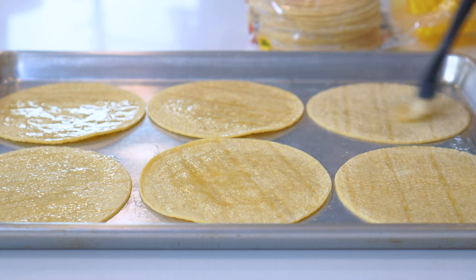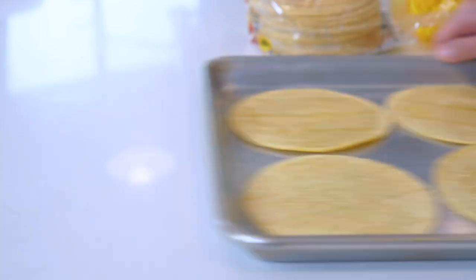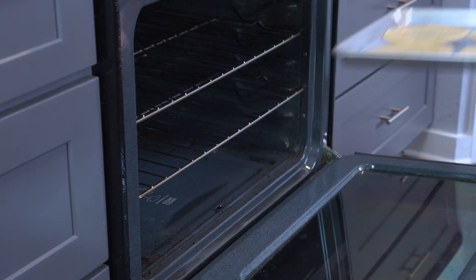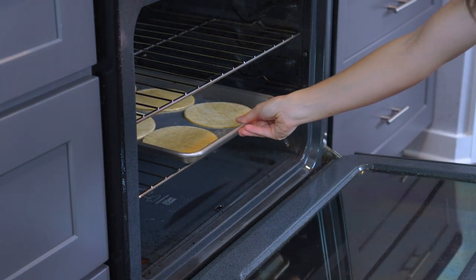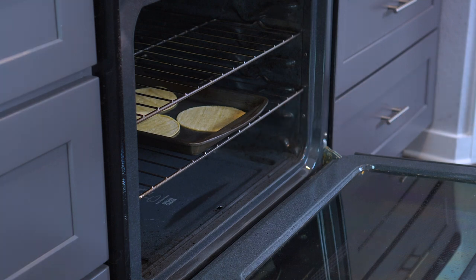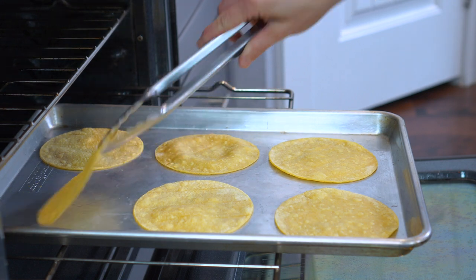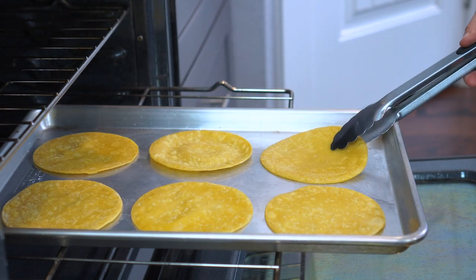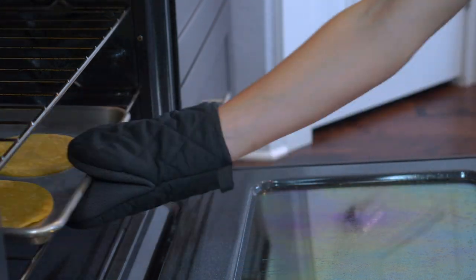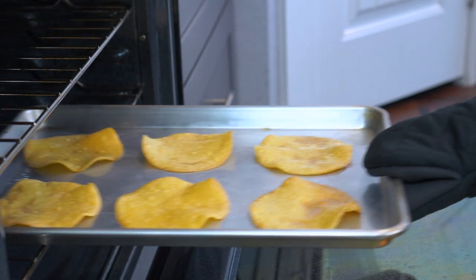If you're using a lighter colored baking sheet, you'll want to bake the tortillas in the preheated 375-degree oven for 12 to 14 minutes. If you're using a darker colored sheet, the tostadas may cook up more quickly and be ready in as little as 9 to 11 minutes. In either case, make sure you flip the tostadas halfway through cooking. Once the tostadas are crispy, remove them from the oven and start layering them up.